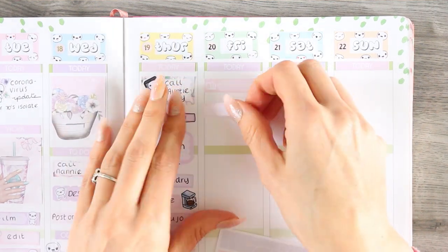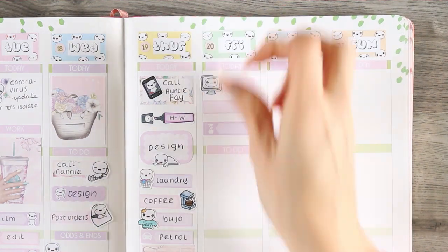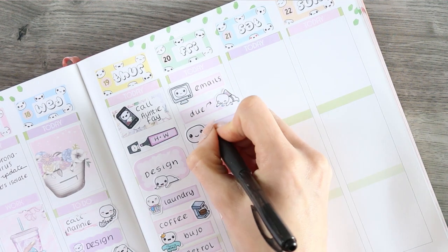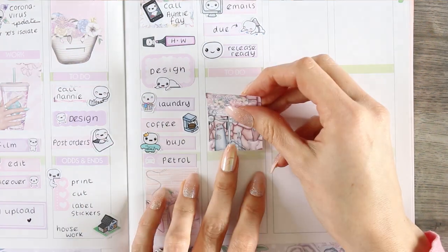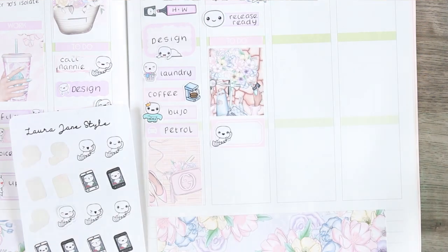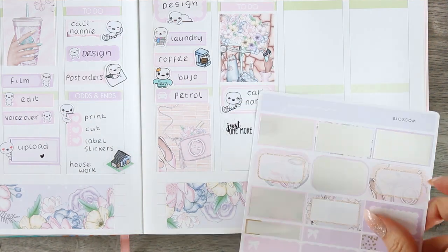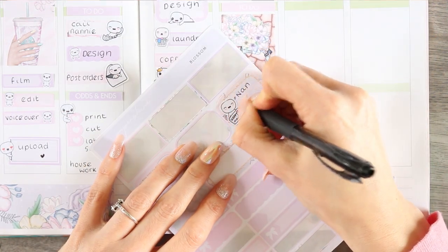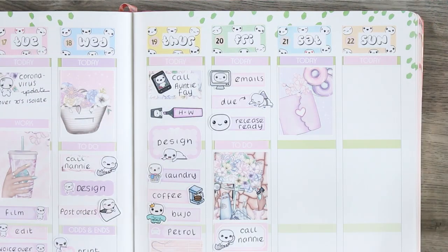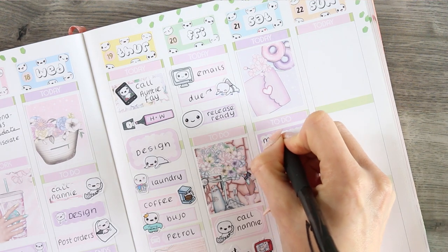Moving over to Friday, I'm putting a load of appointment labels down. The top one is to catch up with all my emails, so I used a PC poppet. That time of the month is coming up again so I used one of the shark poppets, and I need to make sure I've got my release ready for Saturday. Underneath that I put my full box, then another half box to remember to call my nan. We'll also be sending my nan and my auntie Faye things in the post at least once a week — kids' drawings, cards, letters — so I've put a happy mail poppet on a half box to mark that.